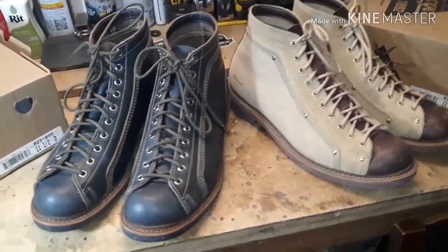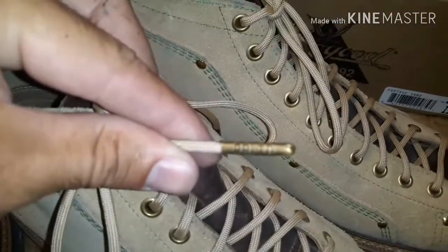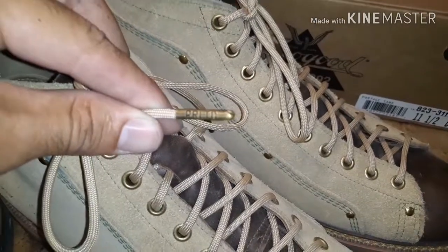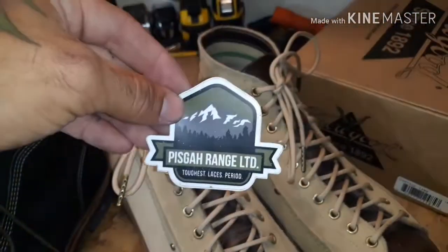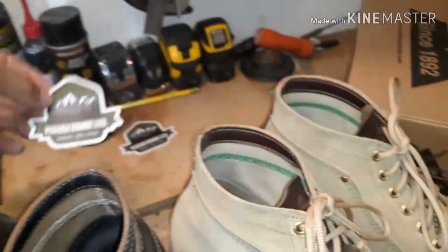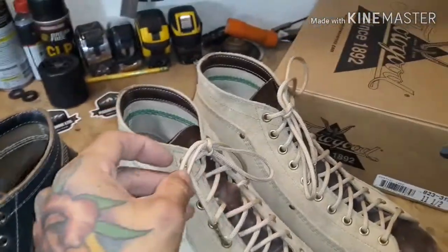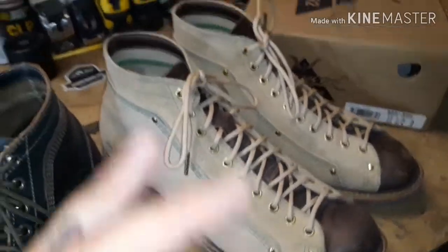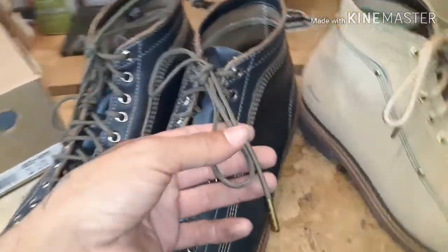The difference between his videos and mine is, for one, we have the Pisgah laces. These are Pisgah Range LTD laces — I've made a YouTube video on these. Each one of my boots has Pisgah Range Limited laces. They're military-grade paracord. Right here is the khaki tan color, which matches up perfectly with the desert sands. Over here with the indigos, I have the olive drab color.